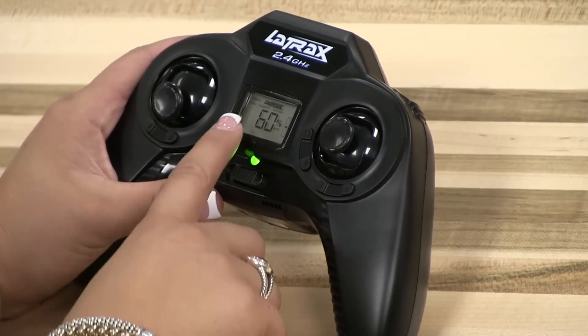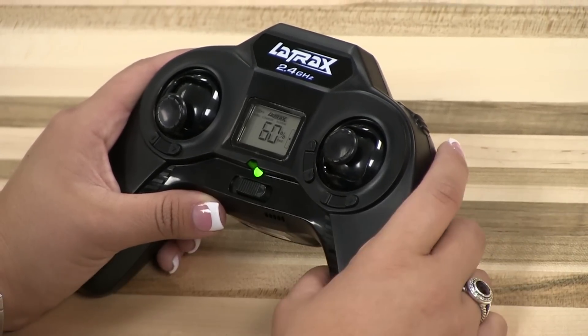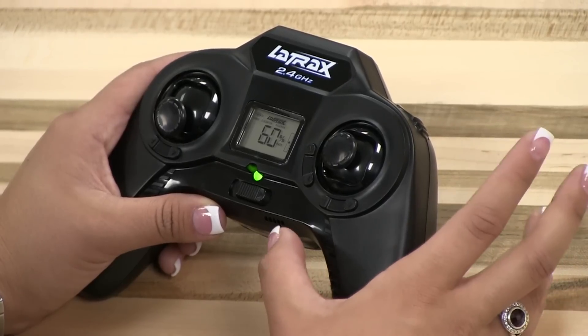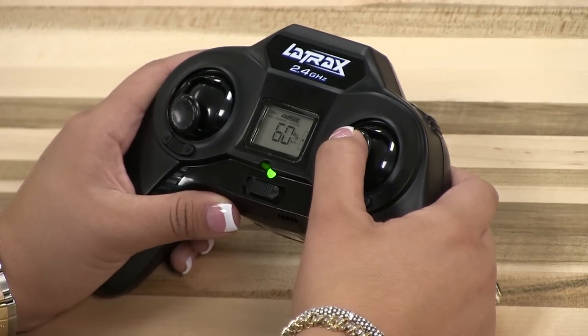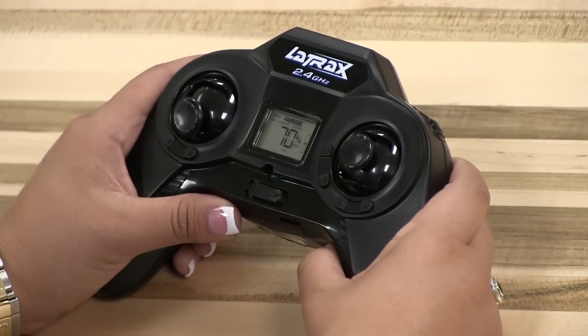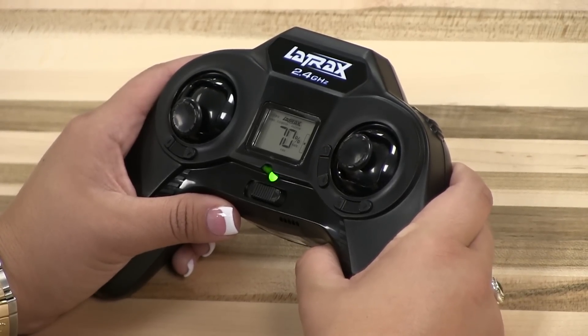Elevator and aileron should also appear in your LCD, indicating that you will be adjusting the elevator and aileron rates. Now we'll set your transmitter to expert mode by clicking the right flight stick two times until EXP2 appears on the bottom of your LCD screen.